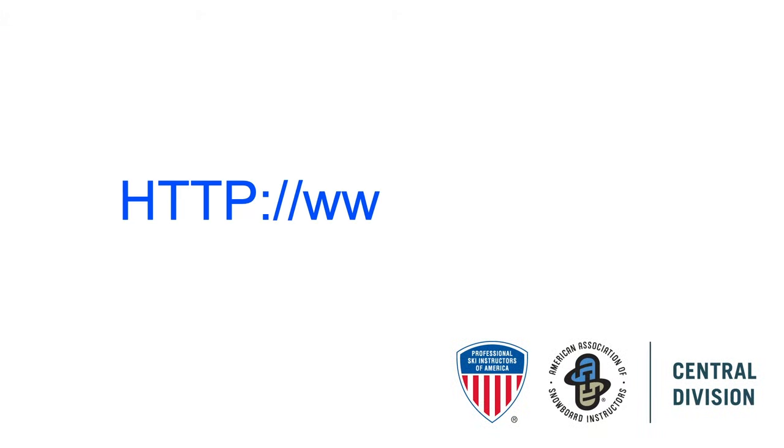So there you have it — the new Central Division Level 2 Virtual Exam Teaching Module. Be sure to look at the Google Slides video, which will explain in-depth how to use the application, and also review the written documents that go into more detail about this program. Visit psiac.org for more information on how to take part in this exciting new exam format for Level 2 certification.